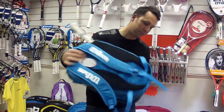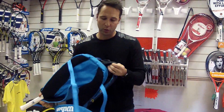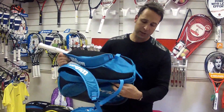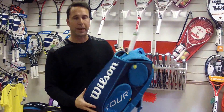This also comes with a compartment where you can presumably put either your wet kit or even your shoes. This is a brand new bag for 2014 and it's available on the pdhsports.com website. It's the Wilson Tour backpack.